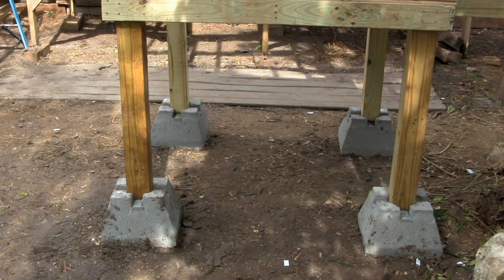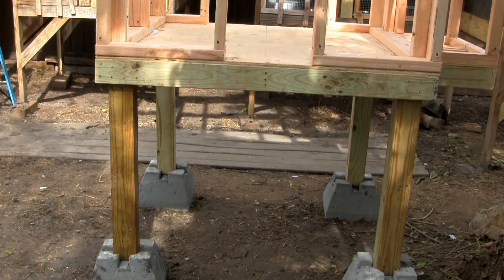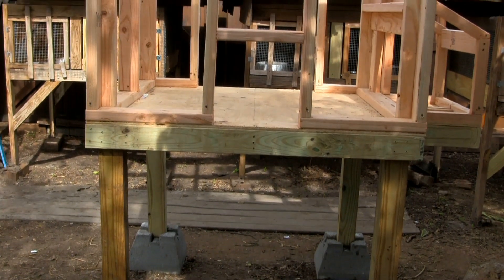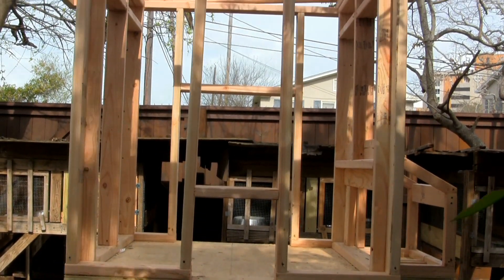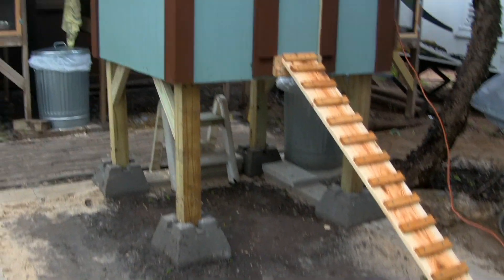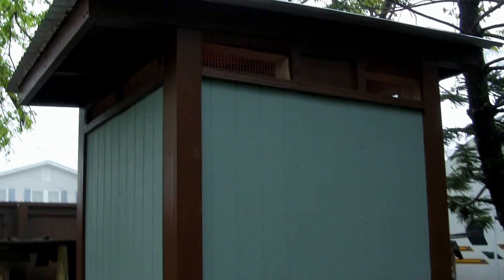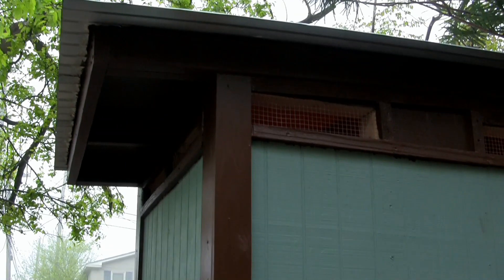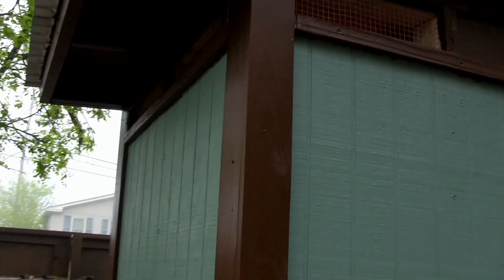As you can see, everything's treated underneath because of the weather, but everything inside the coop is non-treated. I put a metal roof on there, and it's vented on three sides real well because of the heat here in South Texas.